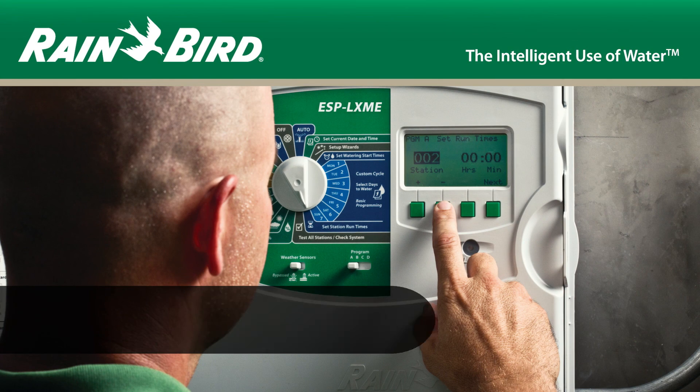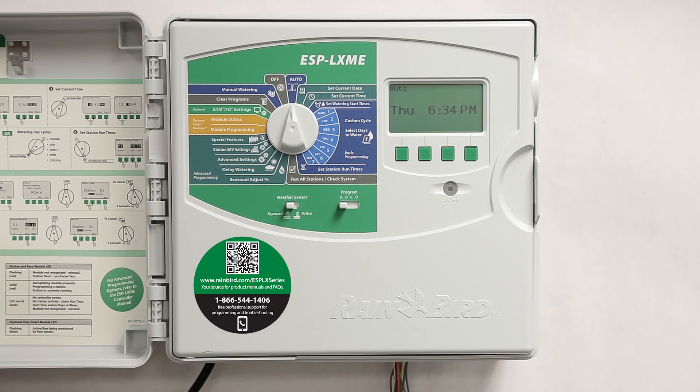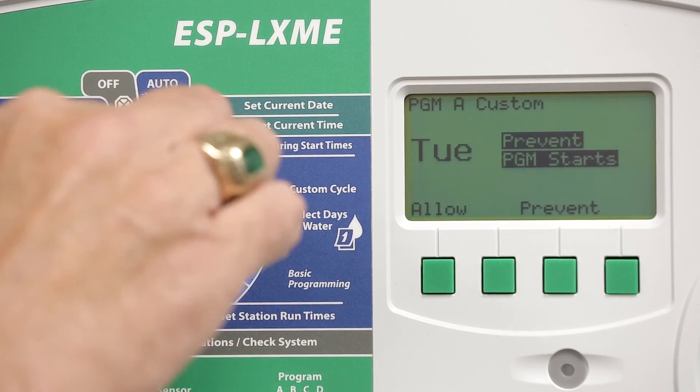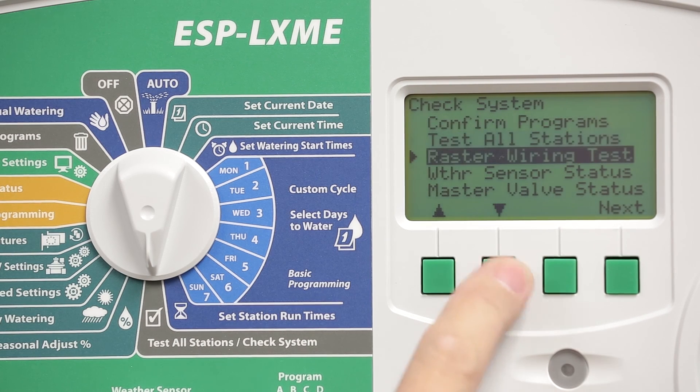In this video, we'll use the ESP LXME Raster Wire Test to troubleshoot valve wiring and solenoid issues. If you notice that some stations aren't watering as expected, there's a tool in the ESP LXME that will help you diagnose the problem. Turn the dial to Test All Stations, Check System, and select Raster Wiring Test.